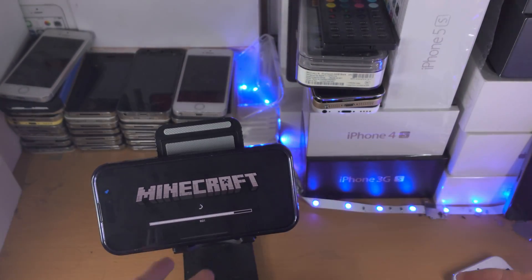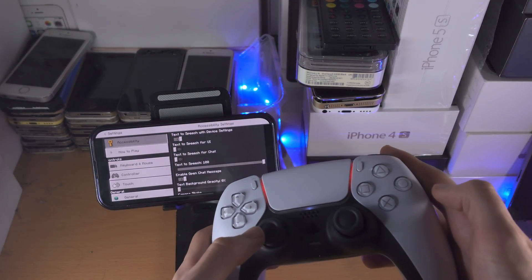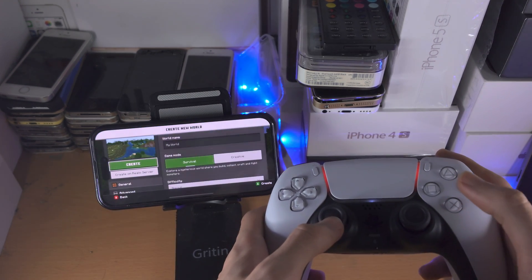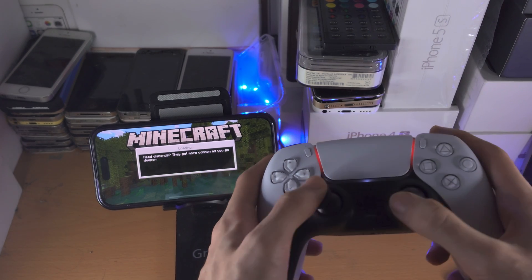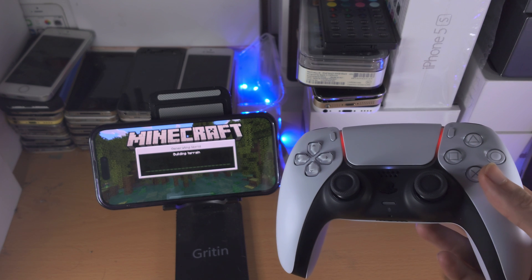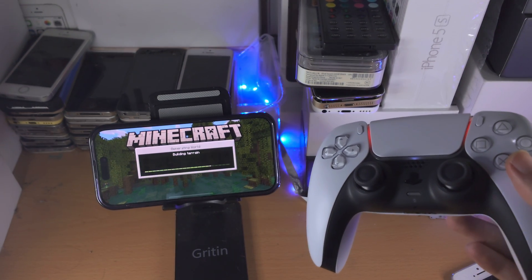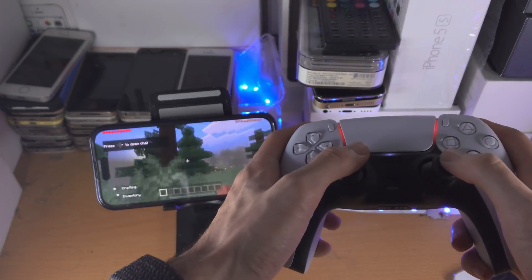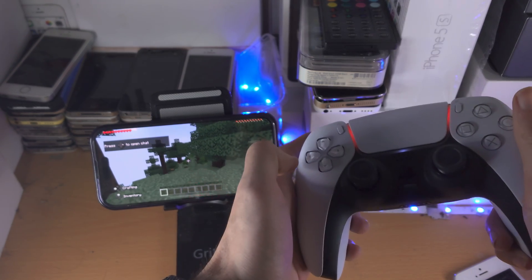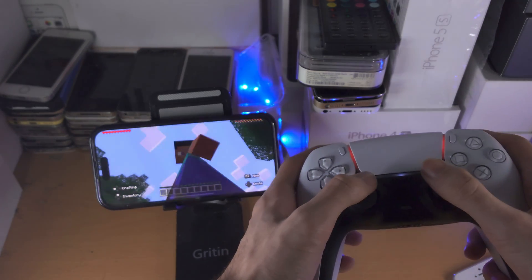Once this is done, you can see Minecraft with the controller connected. You can circle back and see I'm playing Minecraft using the PS5 controller. Even if you have Local Network on, not all games support a PS5 controller — keep that in mind. However, by the day, more and more games are supported. Everything's fully working.